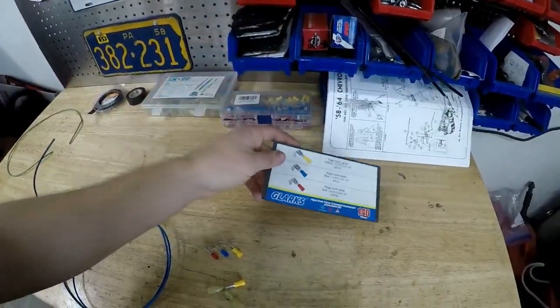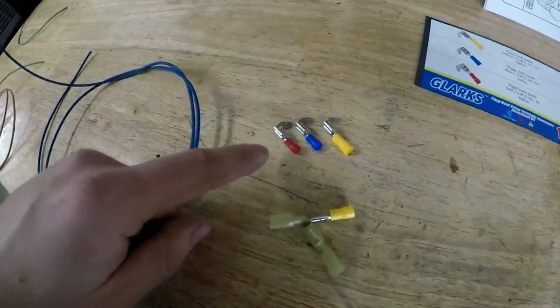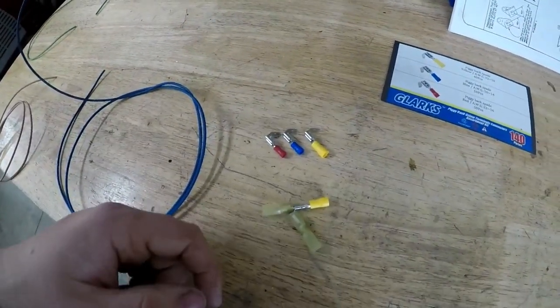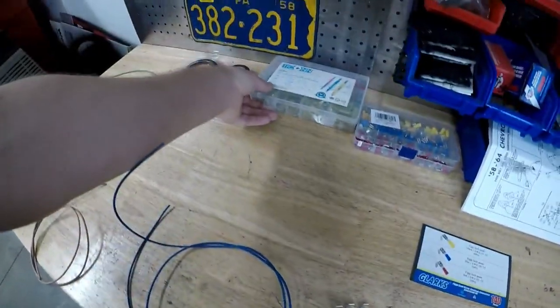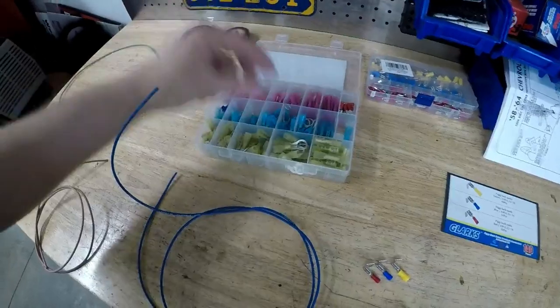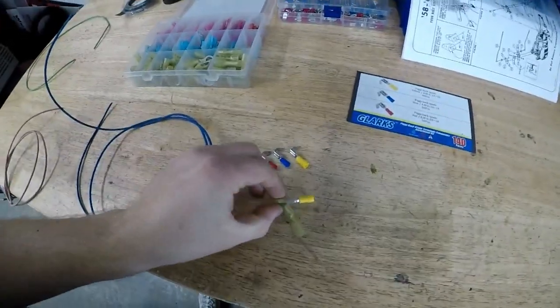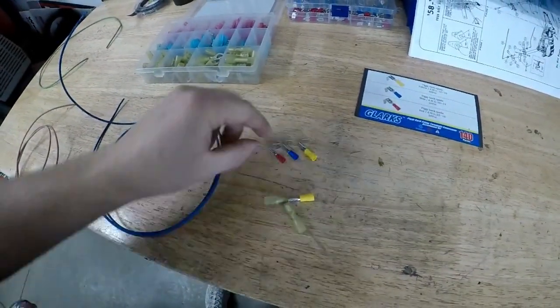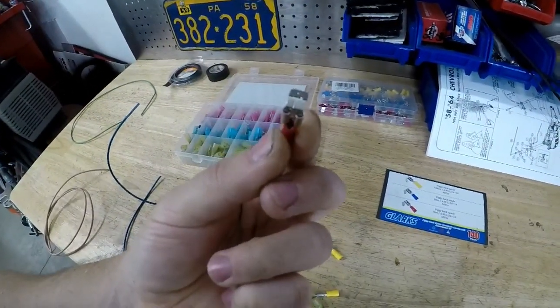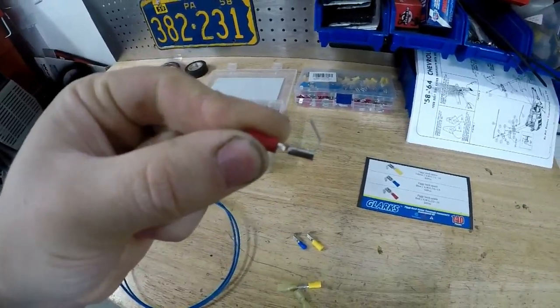I got myself some of these Glark piggyback connectors — here they are. There are three sizes. They come standard with any crimp connectors. I also got some butt connectors that have the heat shrink built into them. I used a male and a female of those because the Glark connector is a standard female terminal with a male terminal that comes off of it.